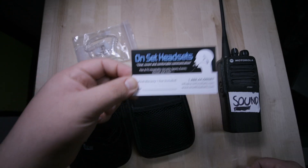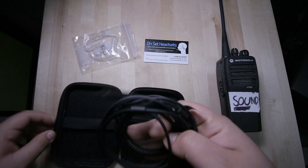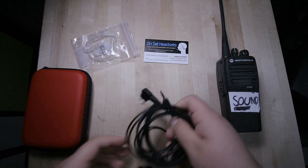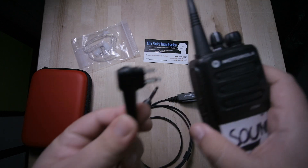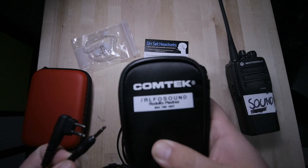If you guys want to check the headsets out, give them a call — I'll leave the information in the description box. I've never actually worn a headset before, so I wanted to test it out. It comes with this little cage. This is the premium headset because it has a splitter, so it goes through the walkie-talkie and you can also plug it into a comtek.